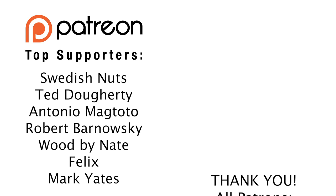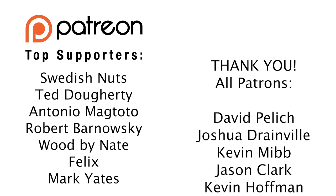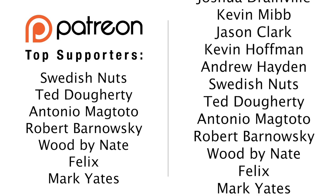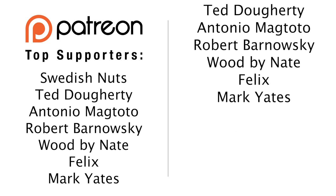A huge thank you to my top supporters on Patreon. If you want to support me and get a shout out at the end of one of these videos, just find me on Patreon.